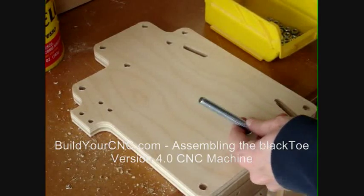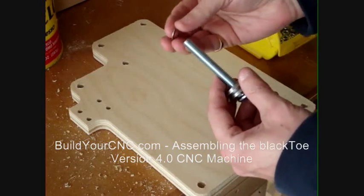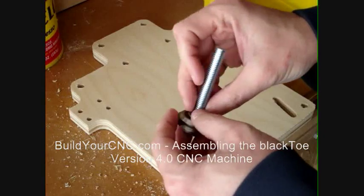In this video, we will add the V-Groove bearings to the ZY plate. The ZY plate contains the V-Groove bearings for use with the Z-axis rail assembly and the Y-axis rails.